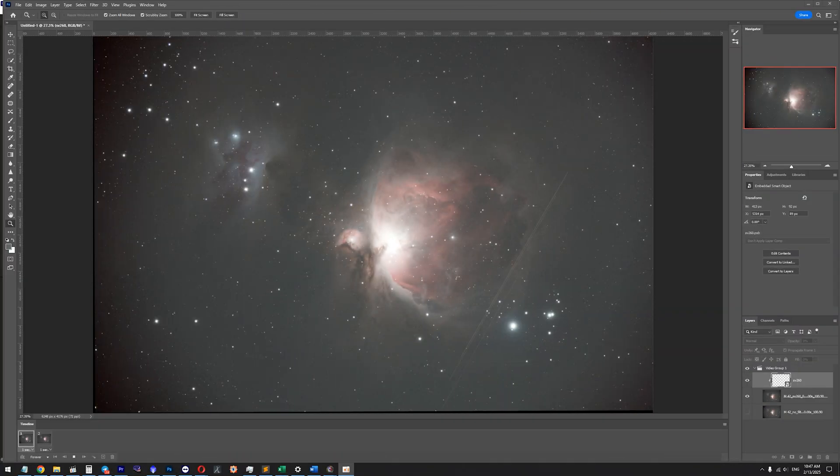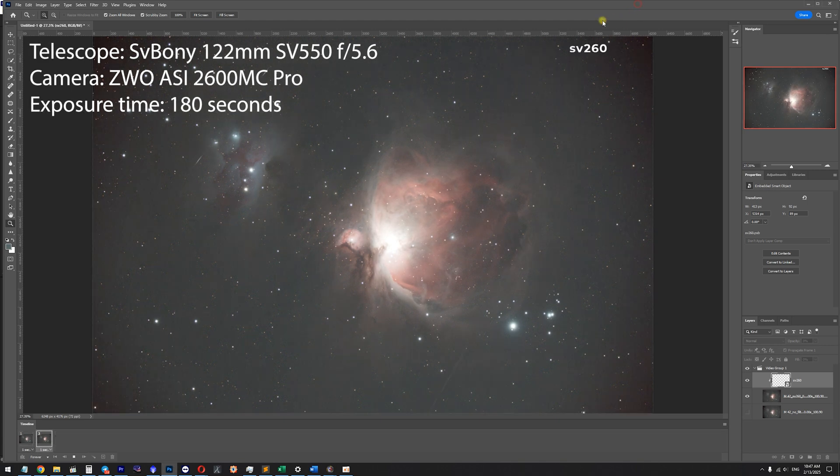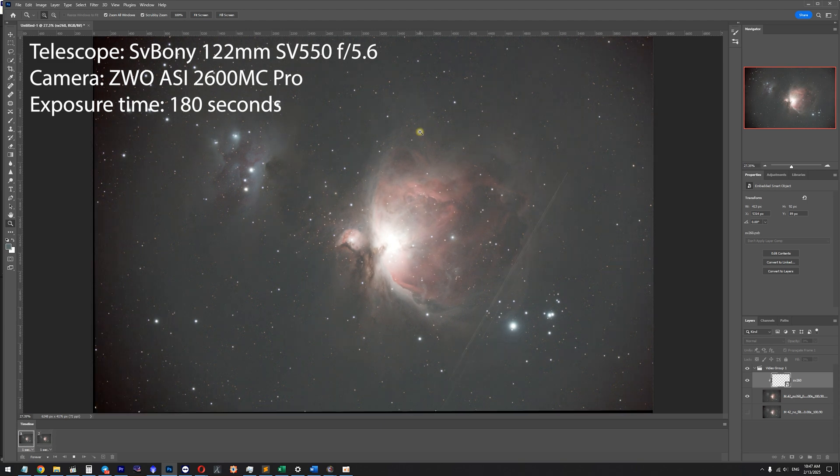I've been using this filter for a little over a month, so let's take a look at some images that I captured. First I want to begin with a direct comparison of single exposures — one taken without a filter and another with the SV260. Here I've got a picture of the Orion Nebula. You're looking at the picture taken without a filter, and I have an animation showing a comparison of images taken with SV260 and without a filter.